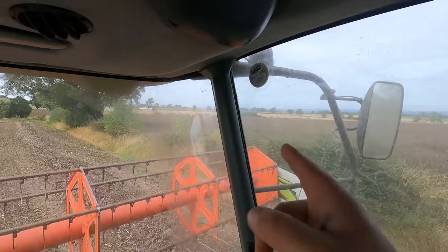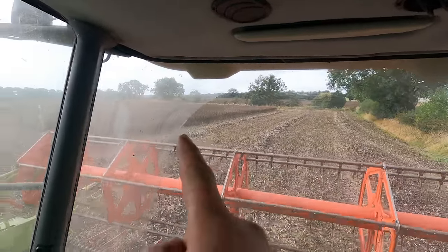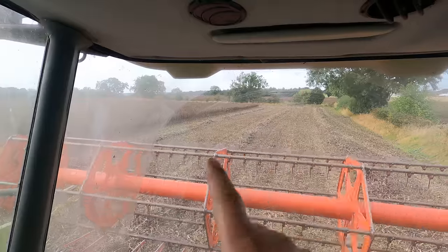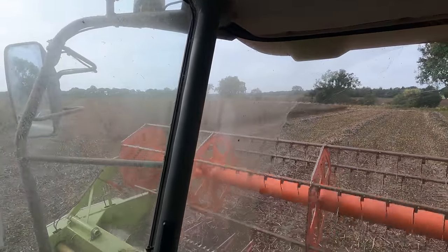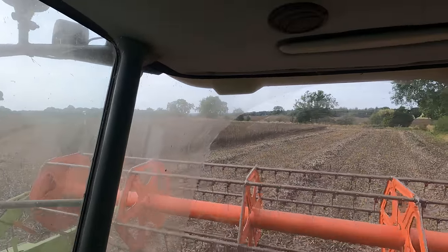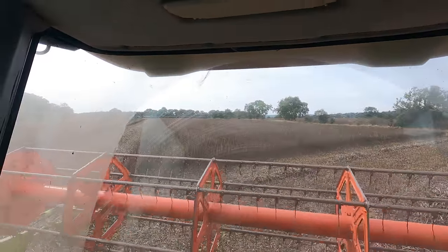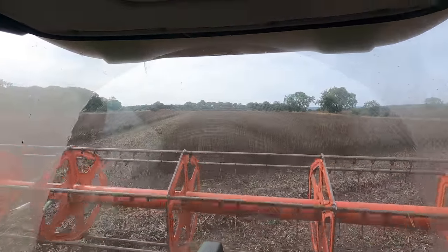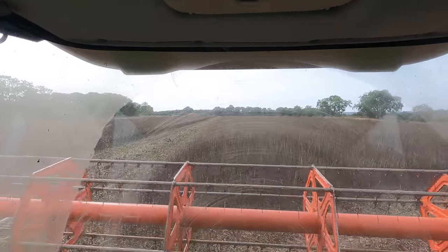We've got 40 acres of them. The neighbours must be going some on beans as well. We've got this field here - I've taken the headlands off and broken into it - and then that next field over there. It's 40 acres split in half, not quite evenly: about 15 acres this side and 25 the other. Matthew's on carting them and I might give him the camera as well to show you, but we'll crack on and keep going.